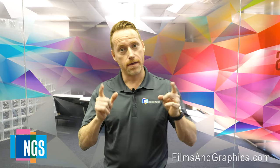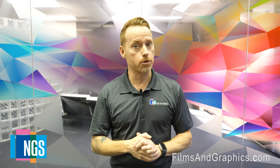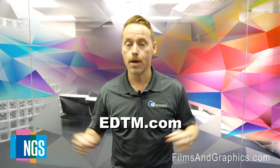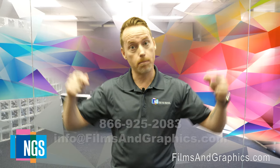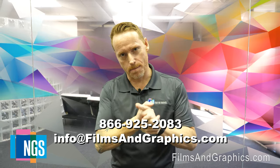That's a wrap, people. Thank you for watching our meter series. Remember to subscribe to our YouTube channel below, and all of the meters we discussed in our series can be found at EDTM.com. Also, if you're a customer and you have a project you'd like to engage NGS on, please contact us at the information below. Thank you so much and have an amazing day.